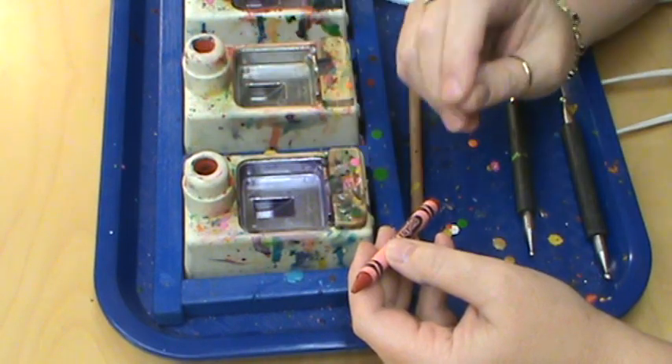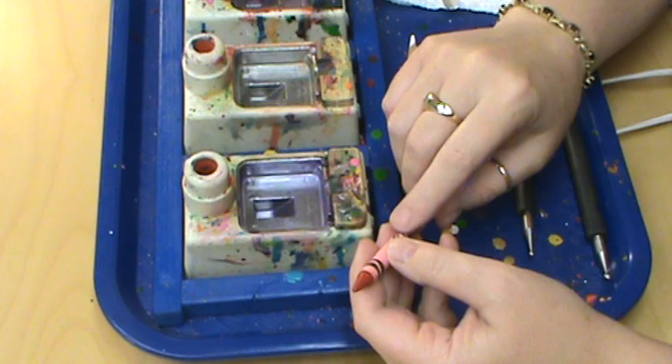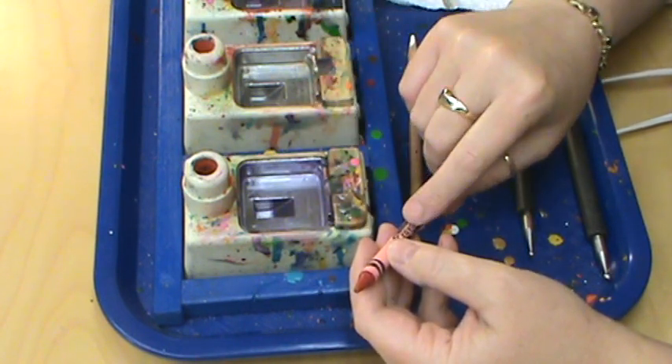Hi, I'm Miriam Joy and welcome to my studio. Today we're going to do a little video on how to cut and load your Crayola into the well and what amount you need.